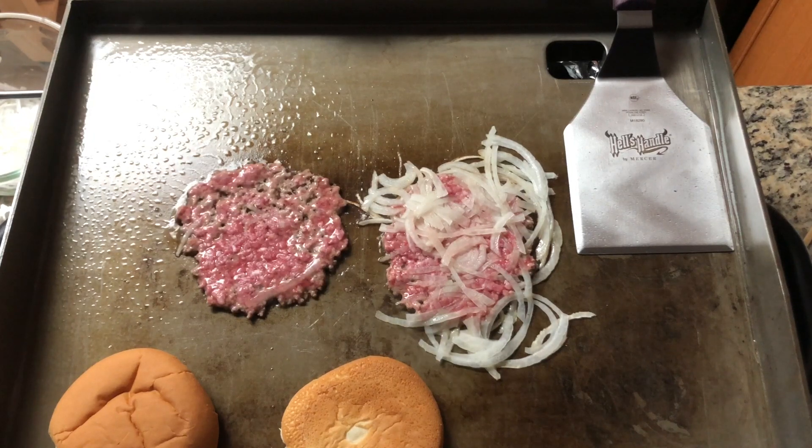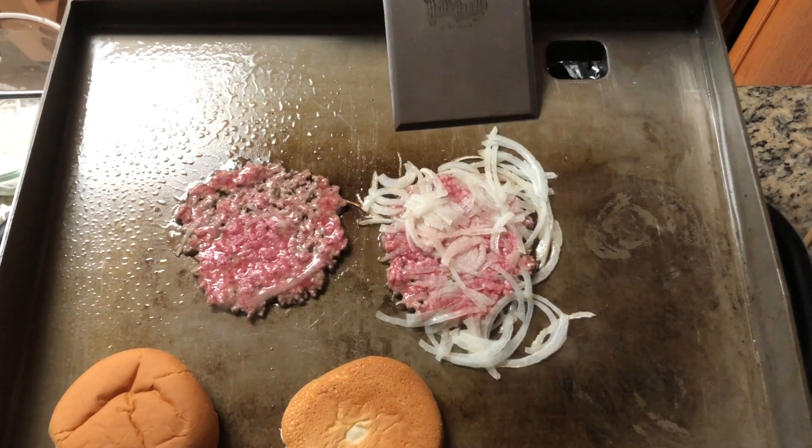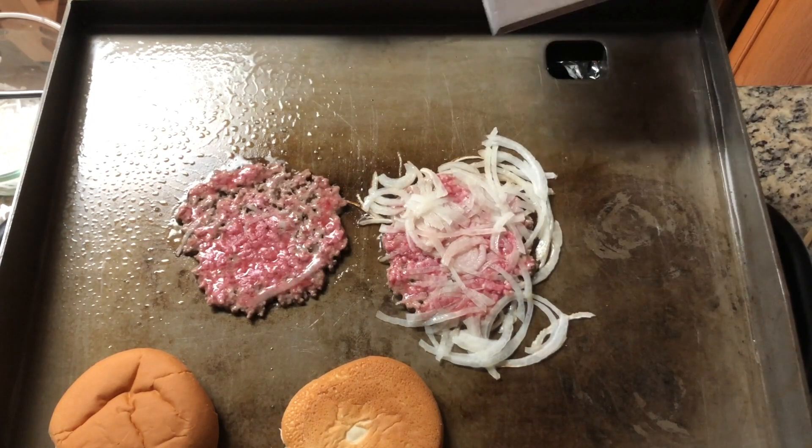After the patties have cooked for a few minutes, it's time to flip them. The beveled edge got under the smash burgers effortlessly, allowing for a quality flip of both of my burger patties.